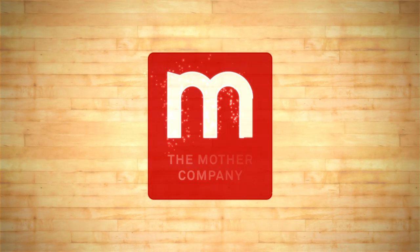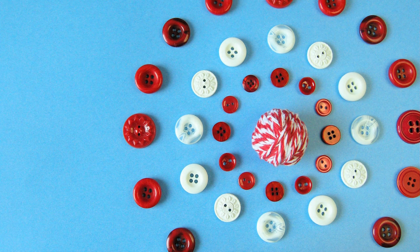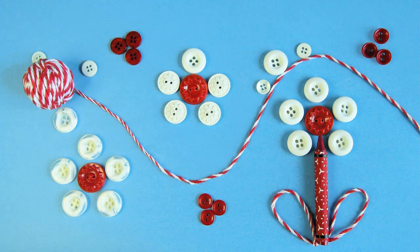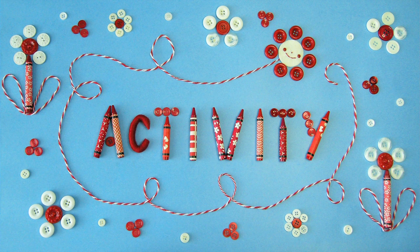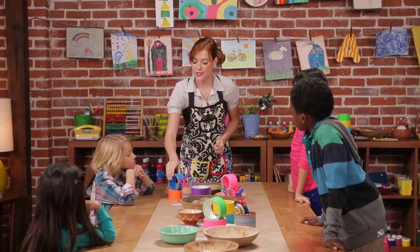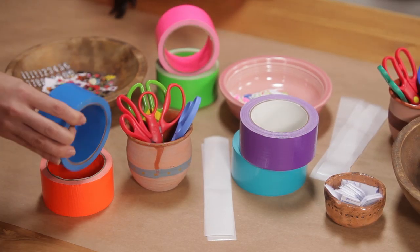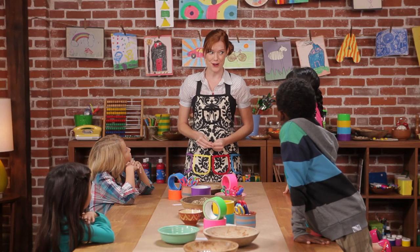The Mother Company. Activity! So today, we're going to make safety cuffs with your safe adult's phone number right on the inside, just to make sure you don't forget it. All you need is some colorful duct tape, some clear packing tape, some sticky Velcro for the clasps, and some number stickers for the phone numbers. Be sure to remember to ask a safe adult for help if you're using scissors. Okay, let's get started.